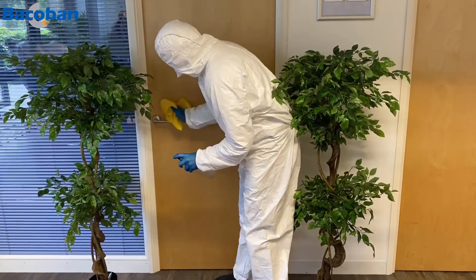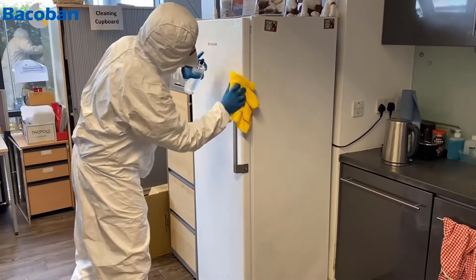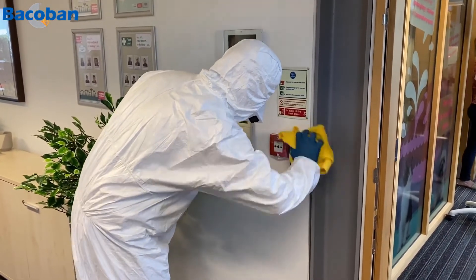The great thing about Bakaban is that the biocide remains active on surfaces for up to 10 days, which provides step 2 in the process: long-term protection against viruses and bacteria. Just to be on the safe side, we recommend weekly treatment in addition to your normal daily cleaning routine.